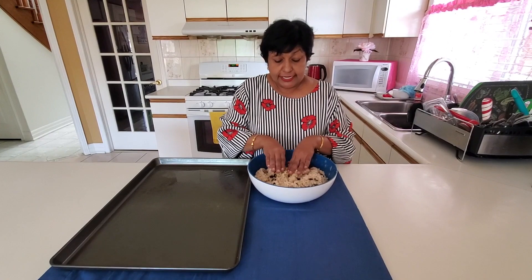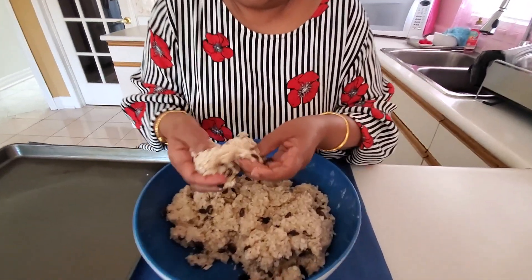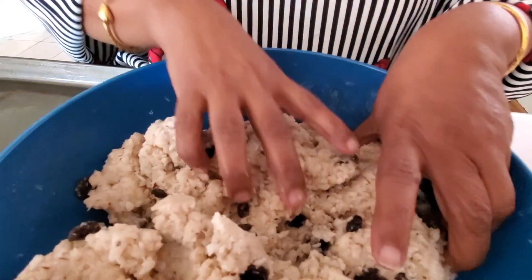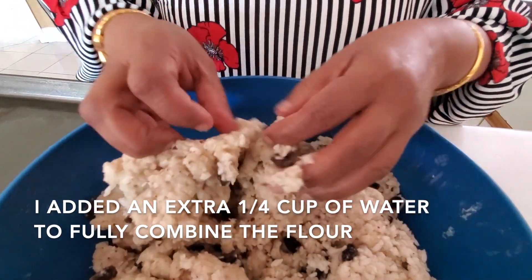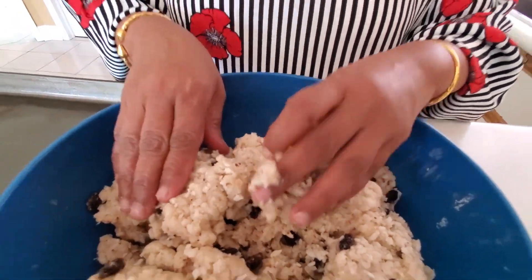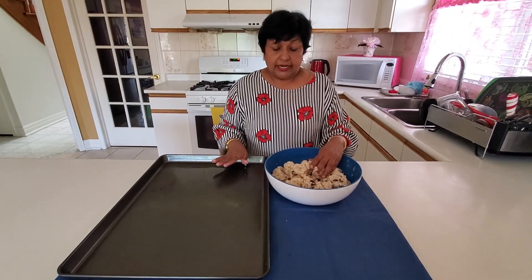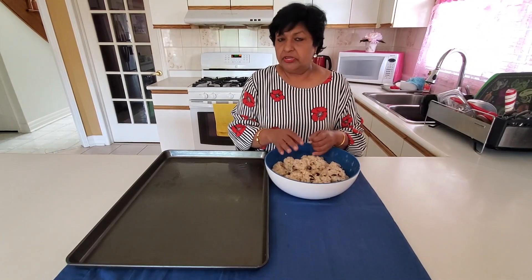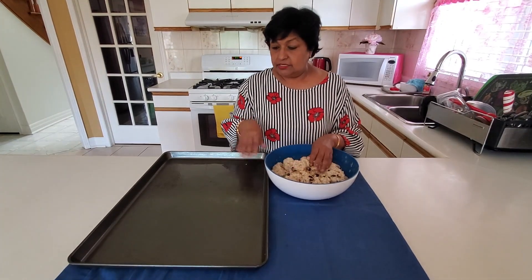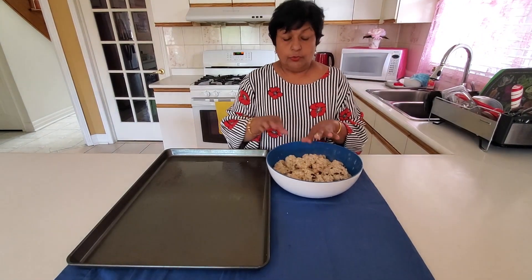I'll finish kneading it together. This is what the mixture is supposed to look like — it's really dry, moist but dry. I have a greased baking sheet here that I'm going to place them on now, and I have the oven on at 350. We'll be putting them in the oven for around 30 to 40 minutes. I have some cherries I'm going to use to garnish it, just to make them look pretty when we're finished.